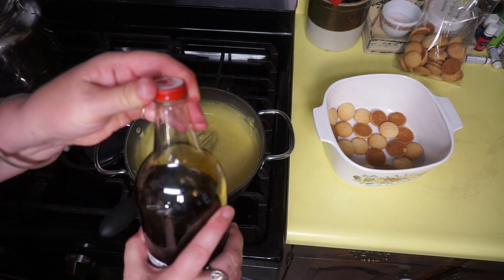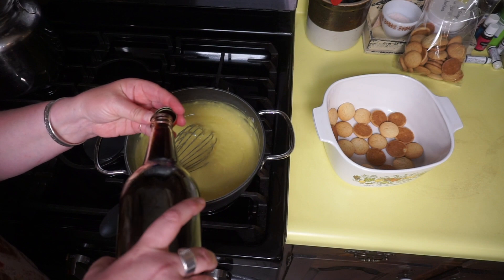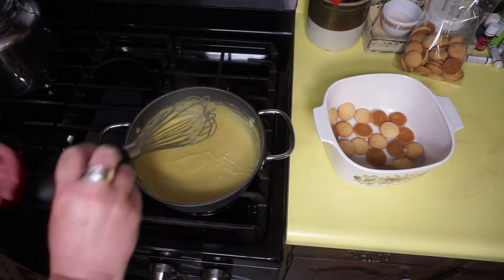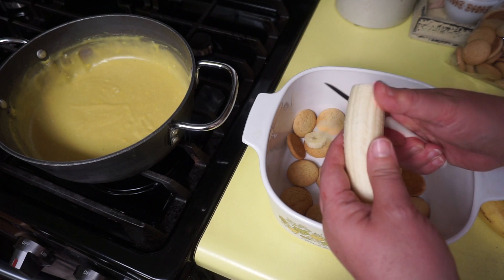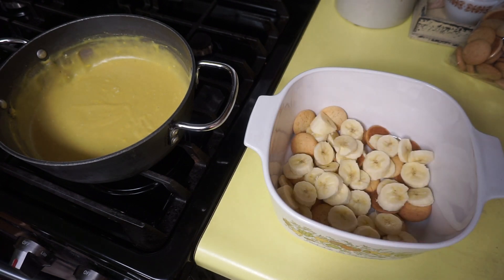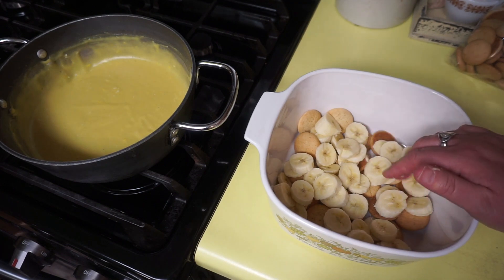Then I'm going to add a teaspoon of vanilla. A trick my mother taught me: typically the cap of the vanilla is a teaspoon on most vanillas. Get that mixed in until the butter's melted and the vanilla is incorporated. I'm going to let that sit while I get everything else ready. I have a layer of vanilla wafers — or Nilla wafers as we call them in the South. We live now in middle Ohio where the Lord has placed us, but we are born and bred from the South. I'm just going to put a layer of bananas, sliced, on top of the vanilla wafers, then a layer of pudding, another layer of vanilla wafers, two more bananas, more pudding. You want to end with your pudding because you're going to put meringue on it.